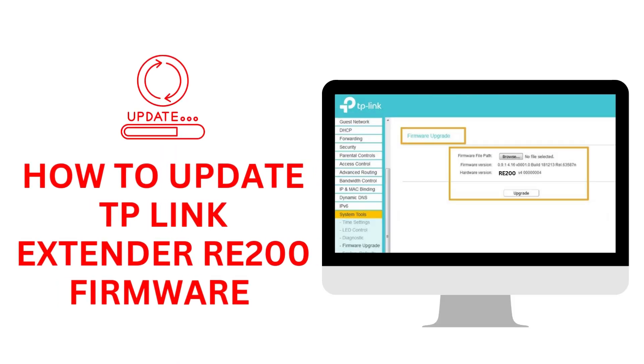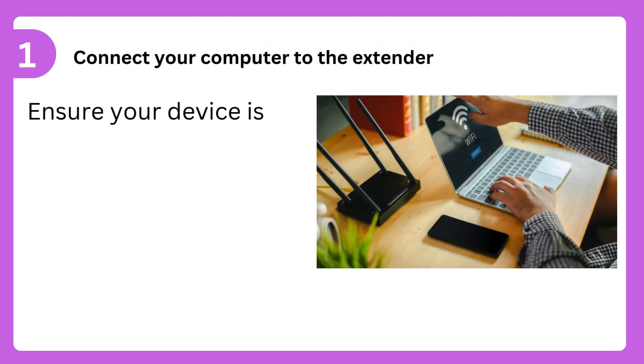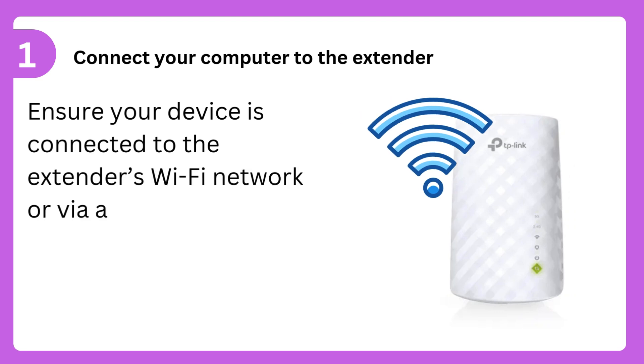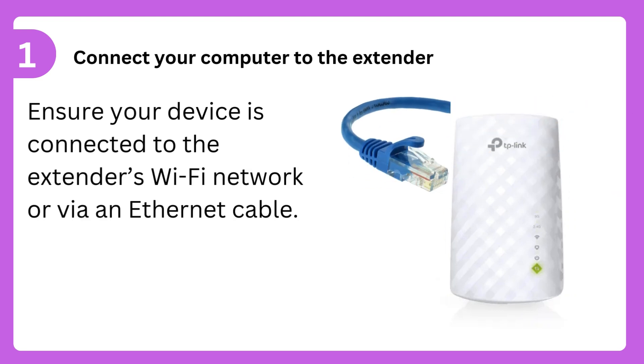How to Update TP-Link Extender RE-200 Firmware. Step 1: Connect your computer to the extender. Ensure your device is connected to the extender's Wi-Fi network or via an Ethernet cable.